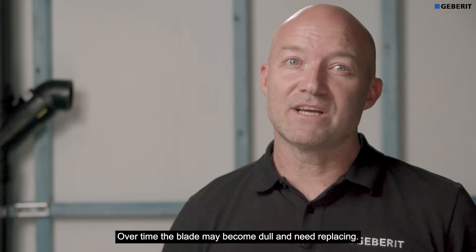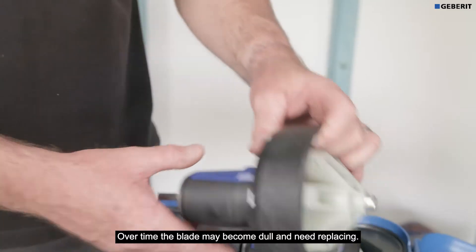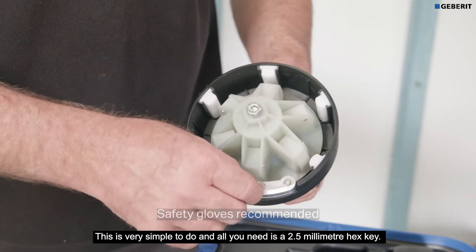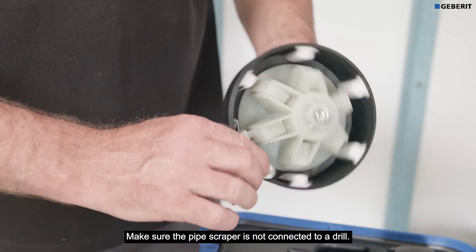Over time the blade may become dull and need replacing. This is very simple to do. All you need is a 2.5 millimeter hex key. Make sure the pipe scraper is not connected to a drill.